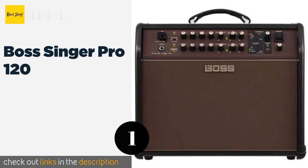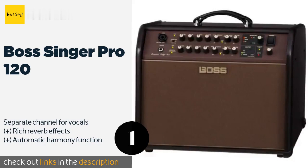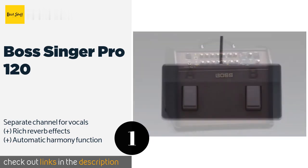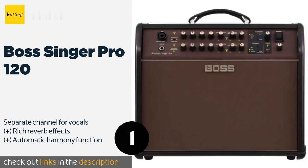The first product on our list is the Boss Singer Pro 120. It does a great job of squelching the feedback often prevalent when amplifying hollow-bodied instruments. Its 120 watts of power, 8-inch woofer, and 1-inch tweeter make it a suitable choice for most venues. The price is approximately $699.